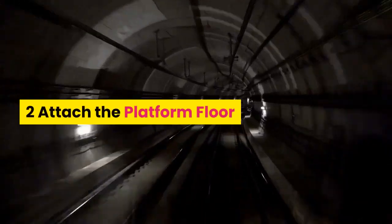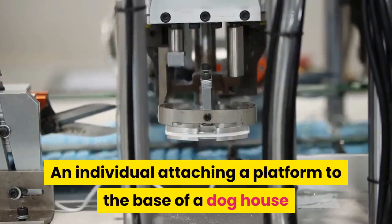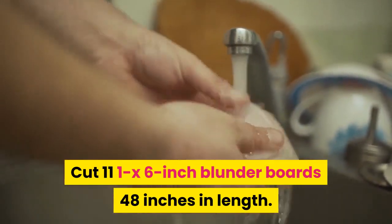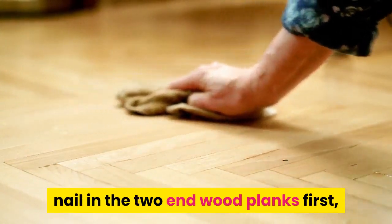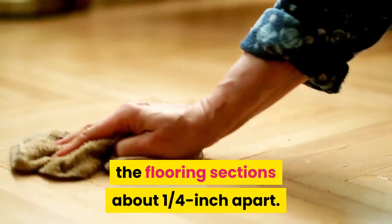Step 2: Attach the platform floor. Cut 11 1x6-inch boards 48 inches in length. Utilize the 3-inch galvanized nails to nail in the two end wood planks first, and then equally space the remainder of the flooring sections about 1/4 inch apart.